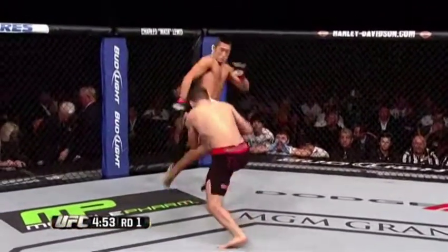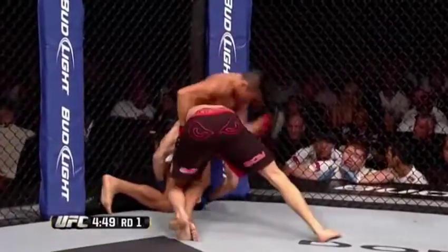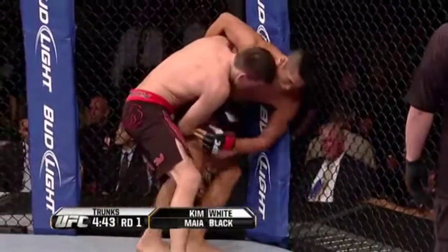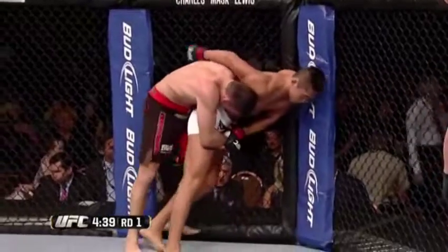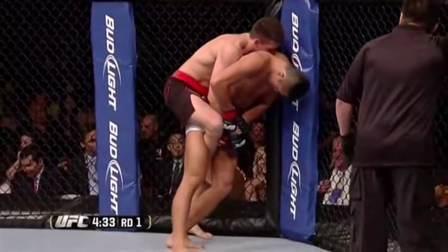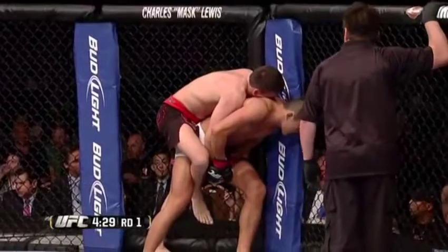Maia comes out quickly, takes the center of the octagon, and looks for the takedown. Immediately gets the clinch. Hammer fist and elbows by Dong Yong Kim, though. And Maia tries to turn the corner. He's got his back. This is not good for Dong Yong Kim — not good at all. This is the kind of stuff we saw early from Damian Maia, immediately coming in and submitting men.